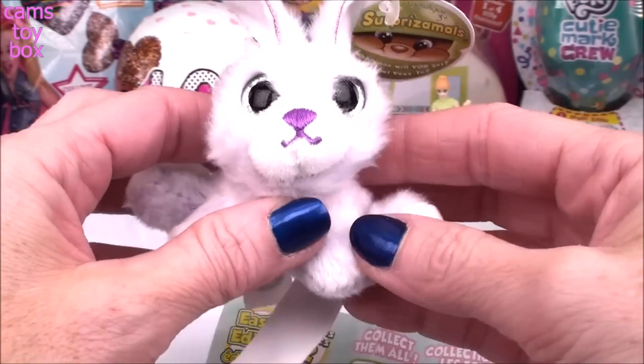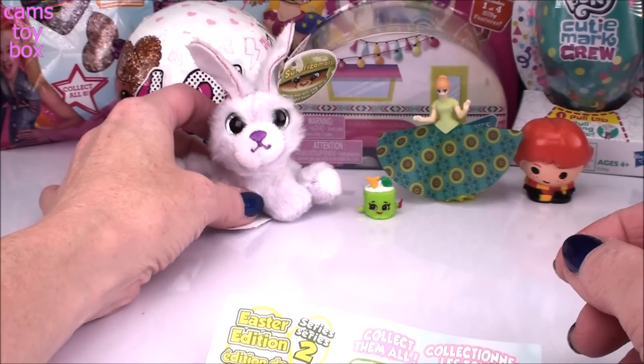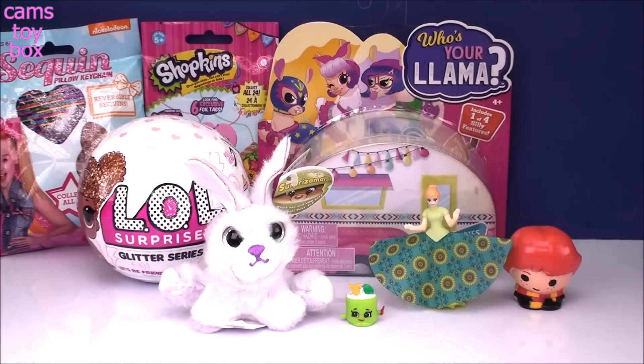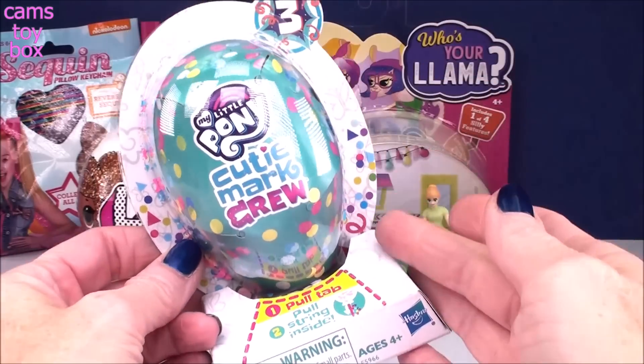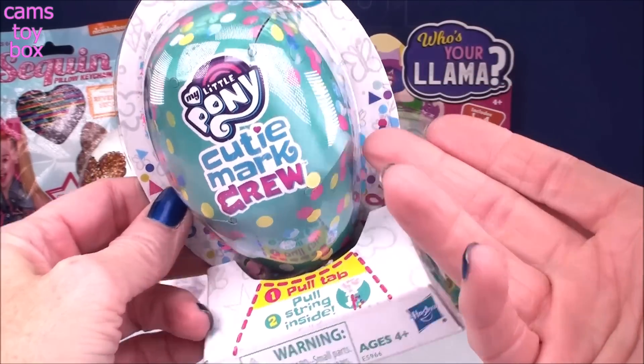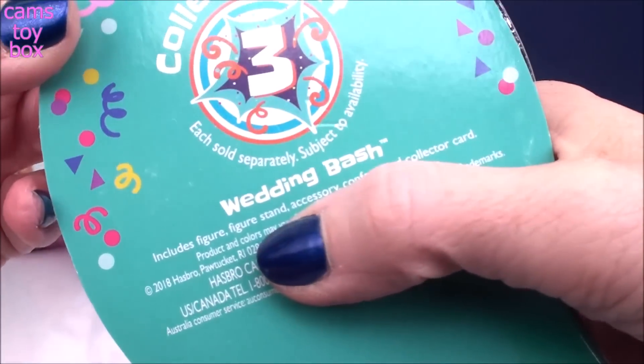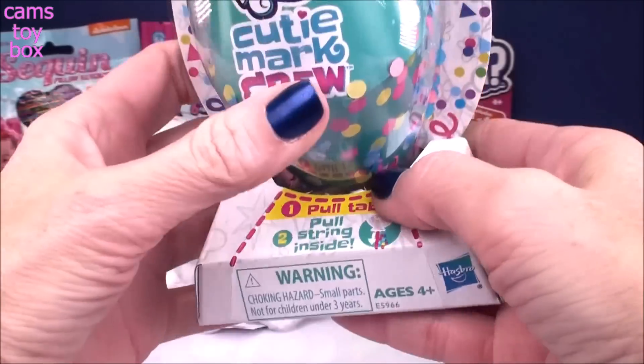Now I know why she looks so special — she's so soft. Our next surprise comes from My Little Pony, and this is the most recent release of the Cutie Mark Crew. This is Series 3 with completely new packaging. It's also called the Wedding Bash Series, which is pretty cool.